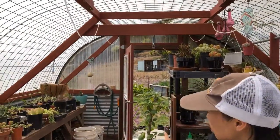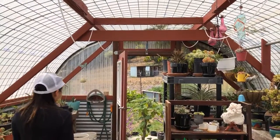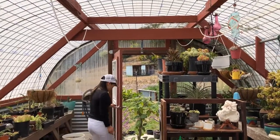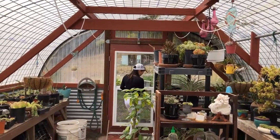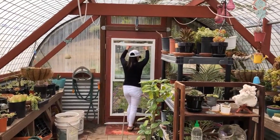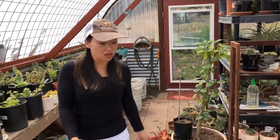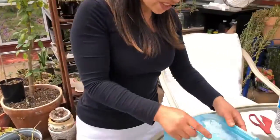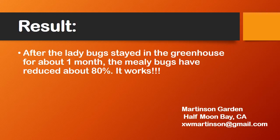Remember to close the greenhouse door or it may get hot. But I will leave the screen door so there is airflow in the greenhouse. Oh my gosh, one flew away — look how it flies!